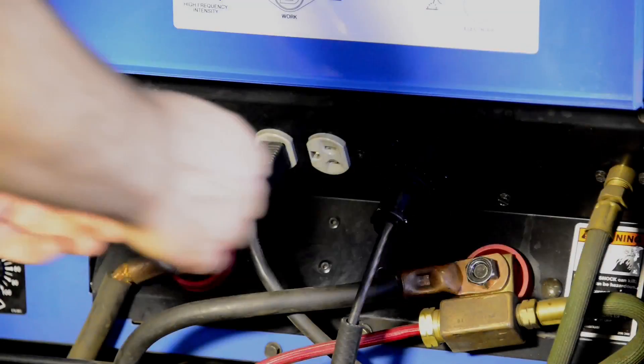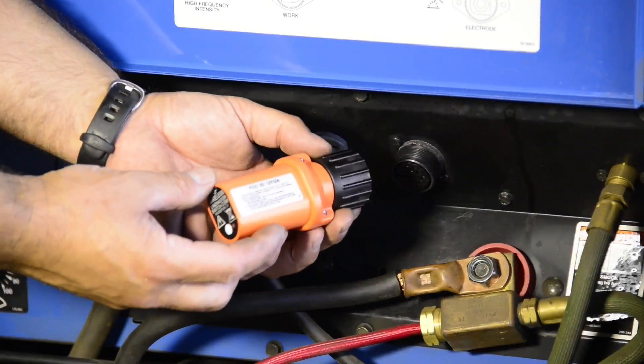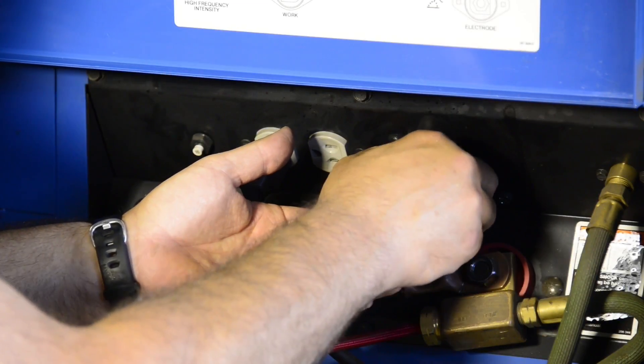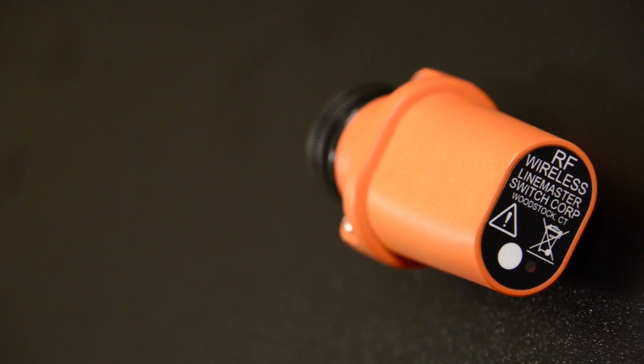This item right here is the wireless dongle — this is the receiving unit for the welding foot control. This will replace your 25 feet of cord lying on the ground with this simple control. The wireless receiver is available in 6, 12, and 14 pin configurations, with more options coming.